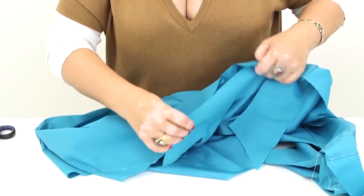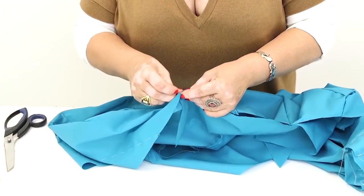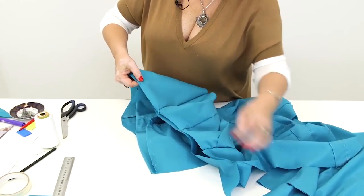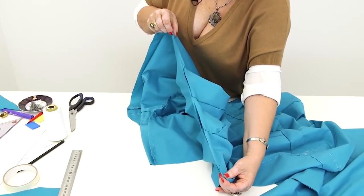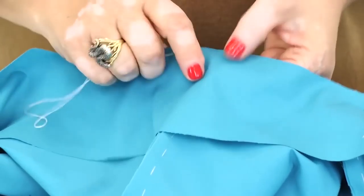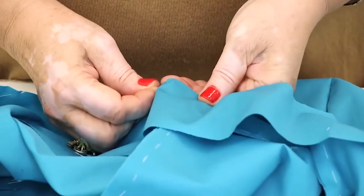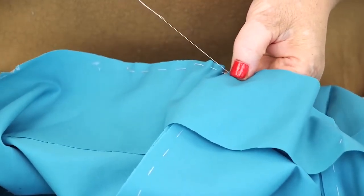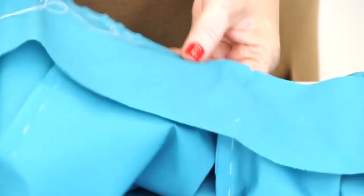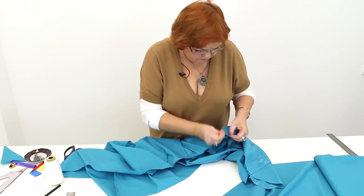Next I need to pin the center back of the collar to the center back of the blouse. This notch marks the beginning of the collar. I can start tacking it now. When I tack it, I'll try the blouse on — I've been waiting for it for quite a long time. Have a close look at the way the collar matches the garment — it's absolutely perfect. If you work accurately you won't have any problems when inserting the collar. The collar is stacked.